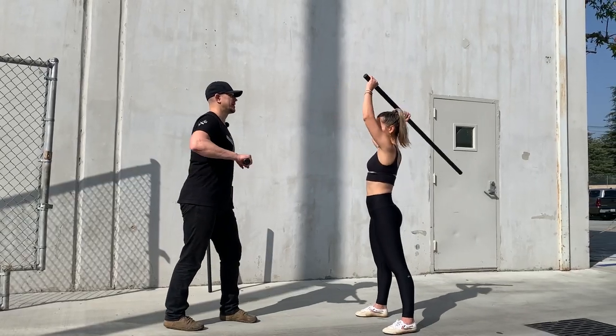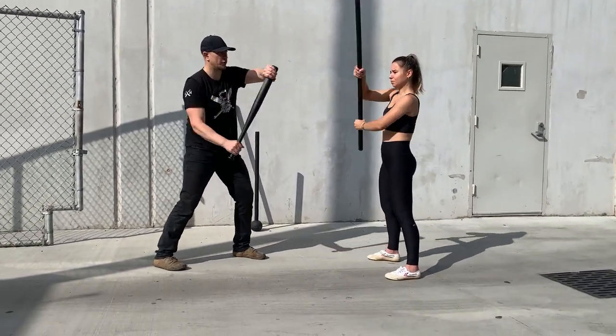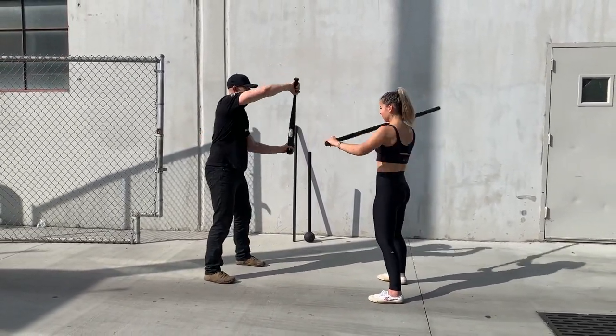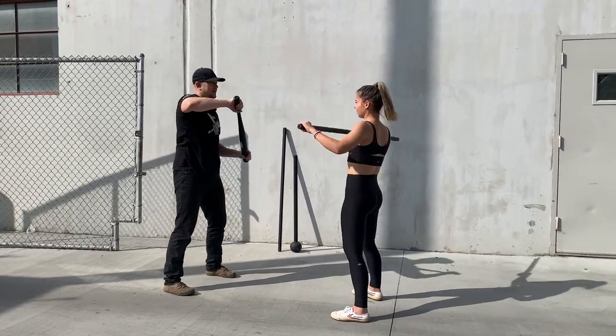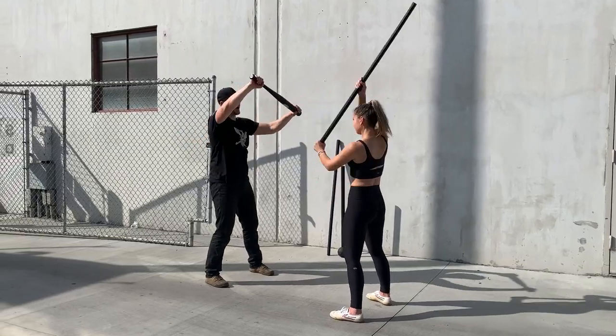She's going to attack, and I am going to learn to block over and over and over again. She learns how to hit as hard as possible, and I learn to block.